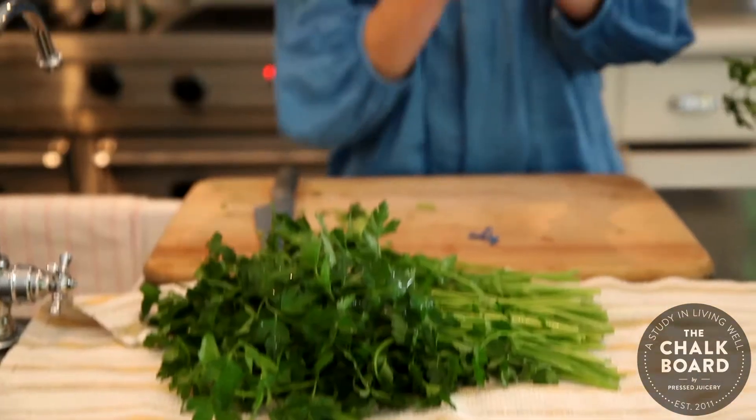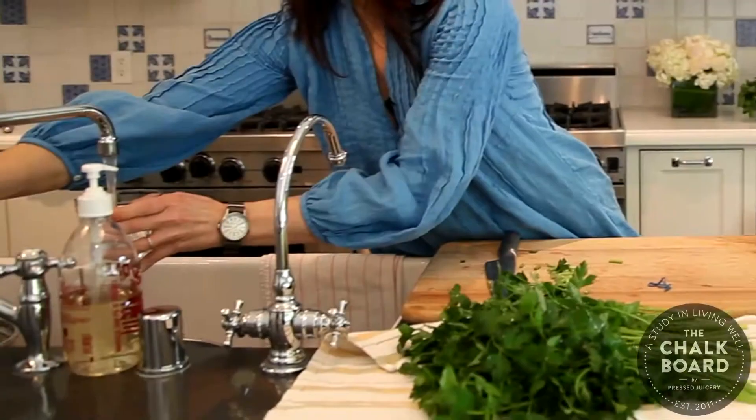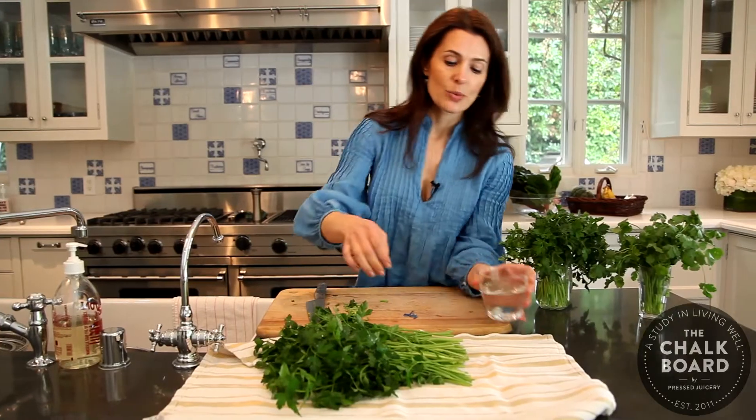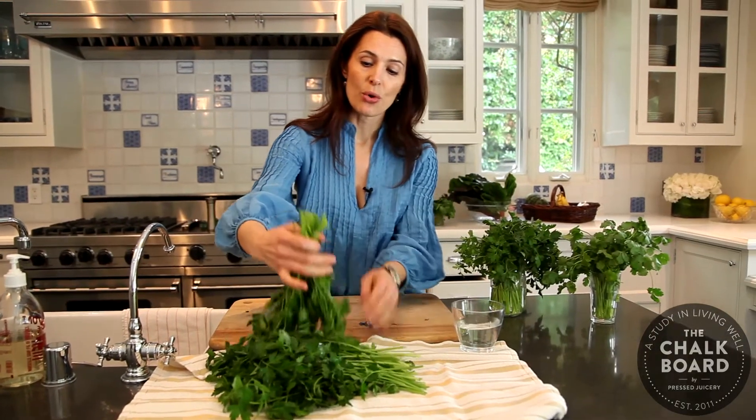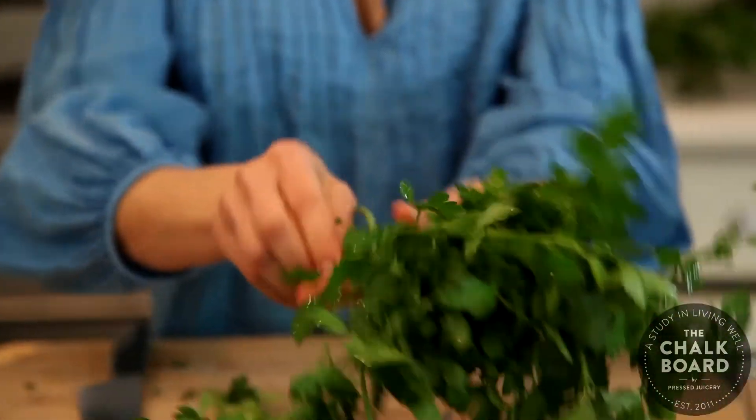I'll take either a glass jar like this, or a juice glass, or something small, and put about an inch of water in it. You just want to make sure that your herbs don't have any leaves on the bottom that might go into the water — just the same way you would be making a flower arrangement.